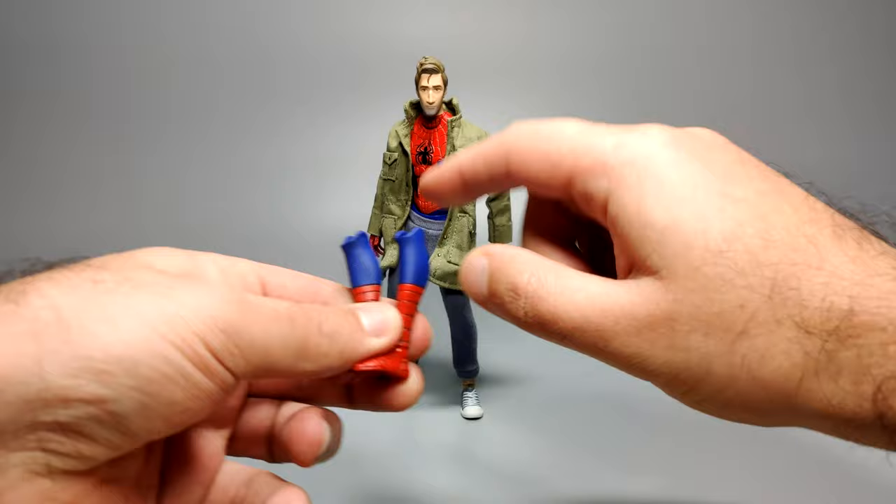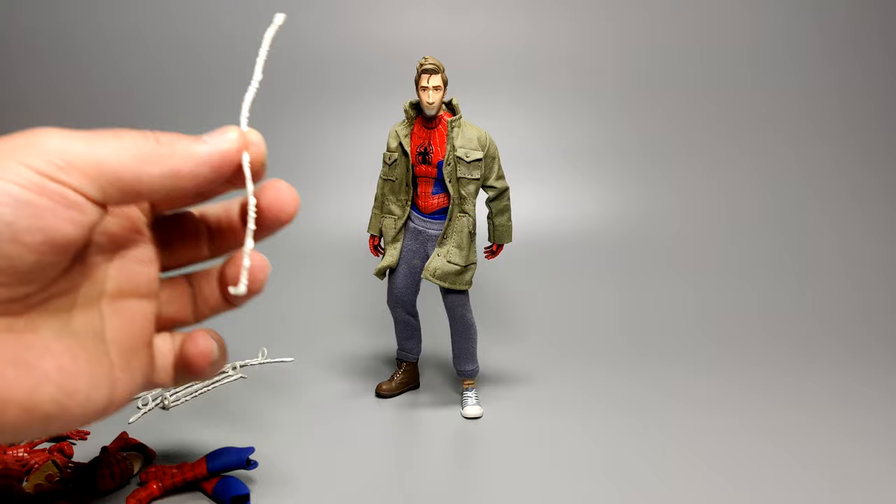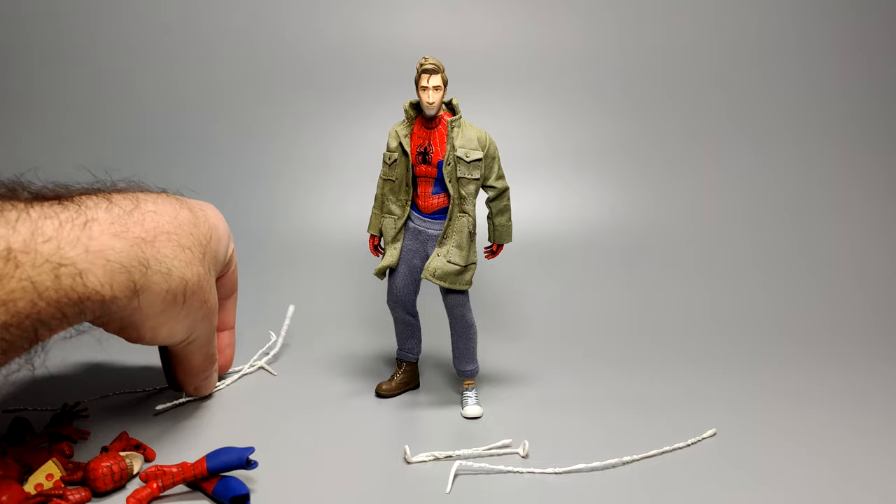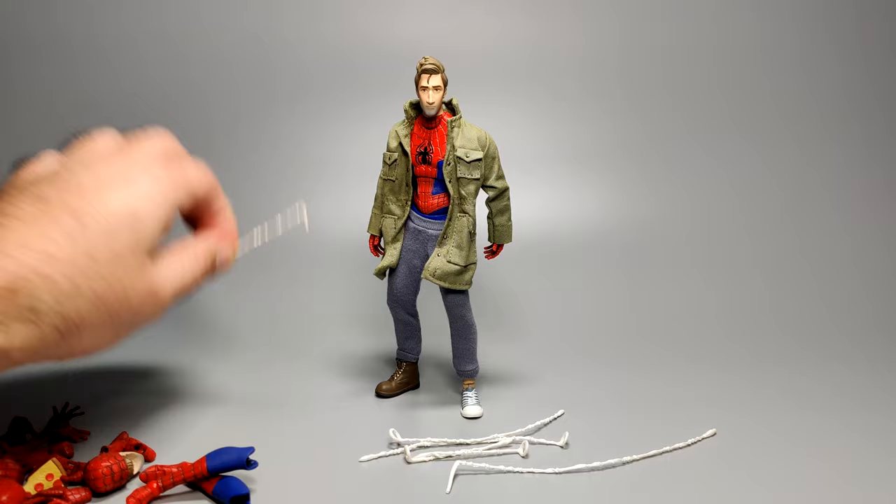Finally, onto his web parts. He comes with a pair of short web shot lines — you just sandwich this between his wrist and the hand you want to use, very similar to what's been done before. He also comes with a longer version of those same web shots, and that's the last pair. You get a pair of each web line.